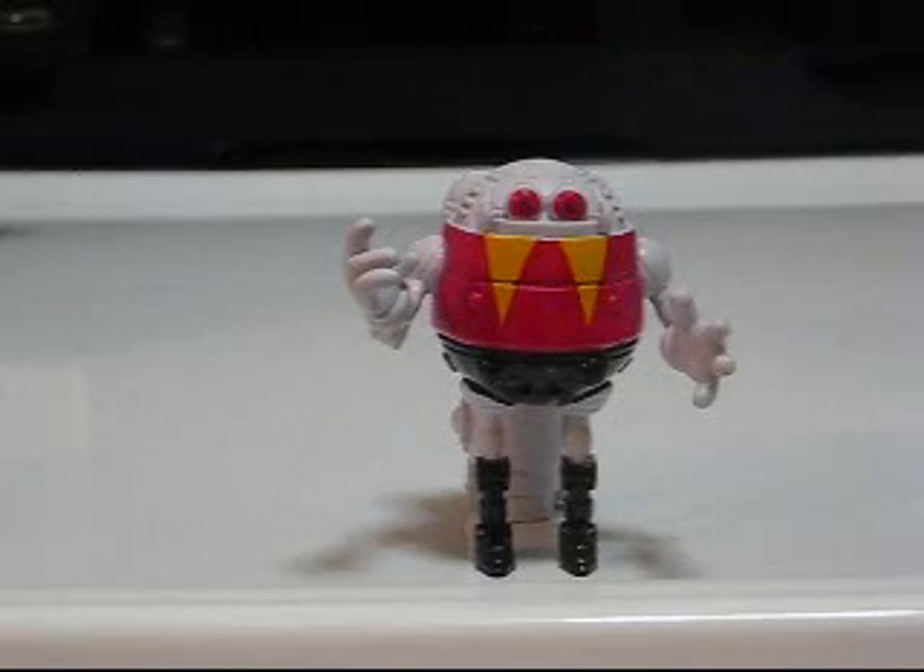Everybody knows that one of the big draws of the Generations line, besides finally being able to get action figures of the classic characters, is that it's really the first proper Badnik line that we've had — ever. I think I have seen pictures of Badnik toys that were sold in Europe, or you could get from Gumball Machines, but in America these are really the first official Badnik toys, aside from maybe Kiki the Monkey and a few characters from Sonic X.